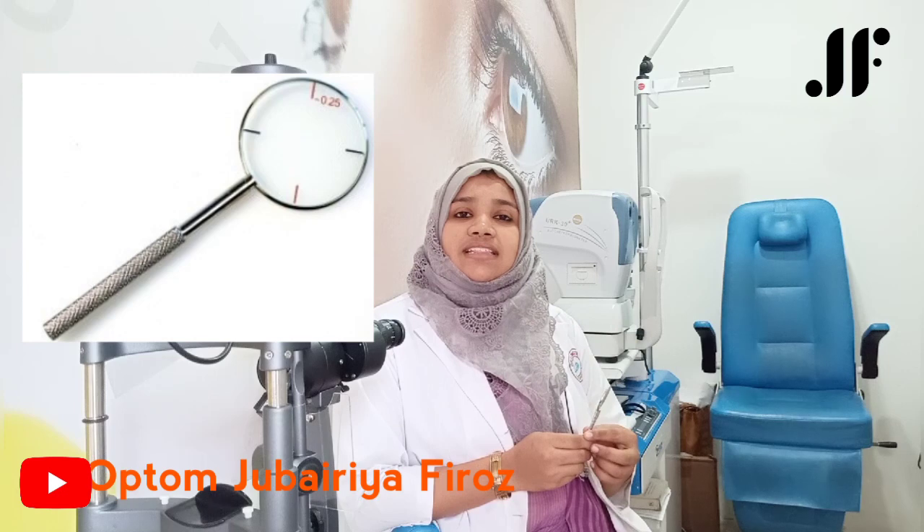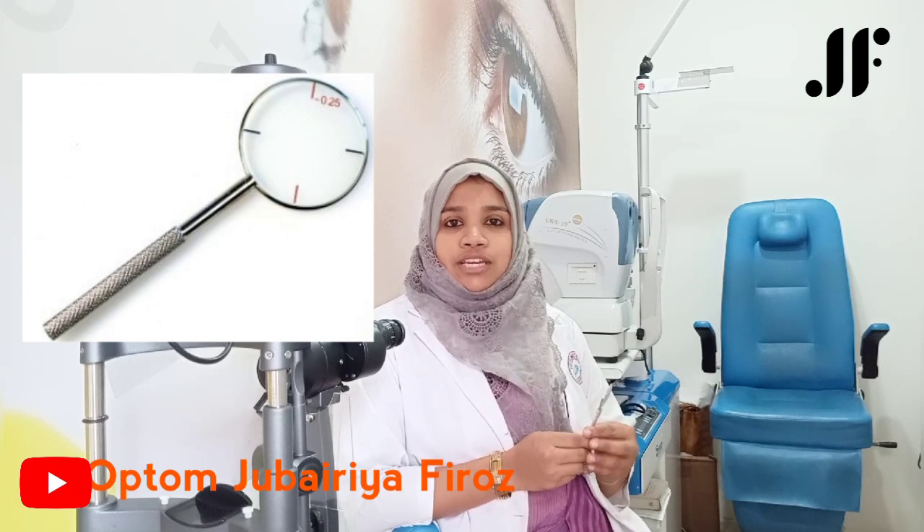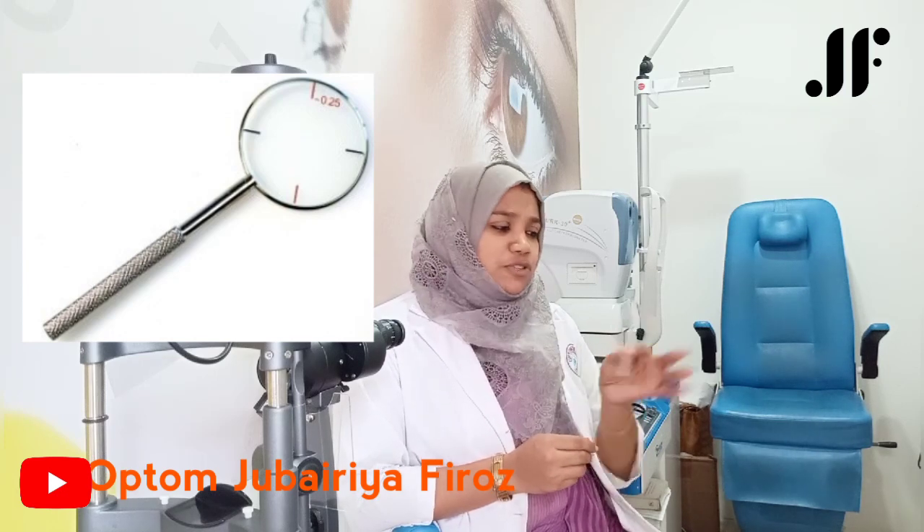When we use the cylinder, the axis and power, it is a simple procedure with a simple handle.